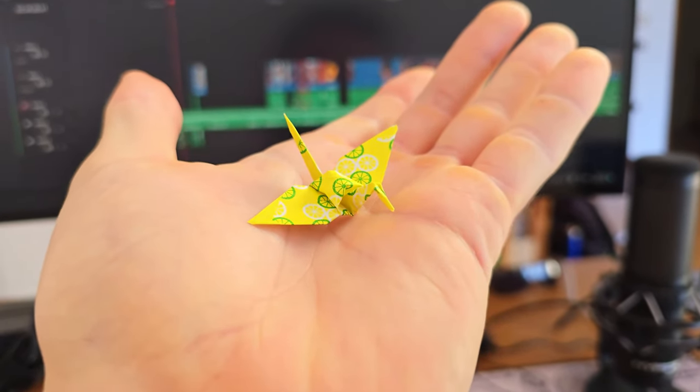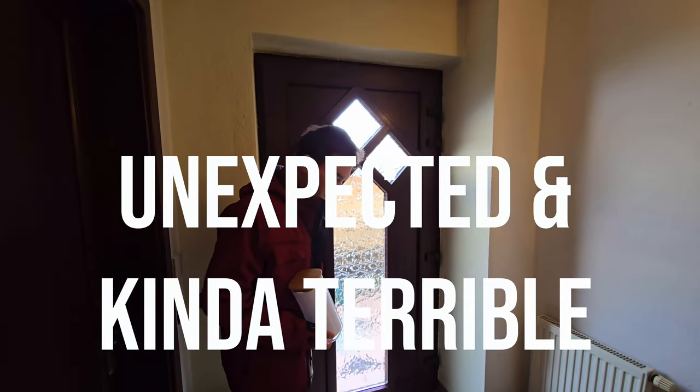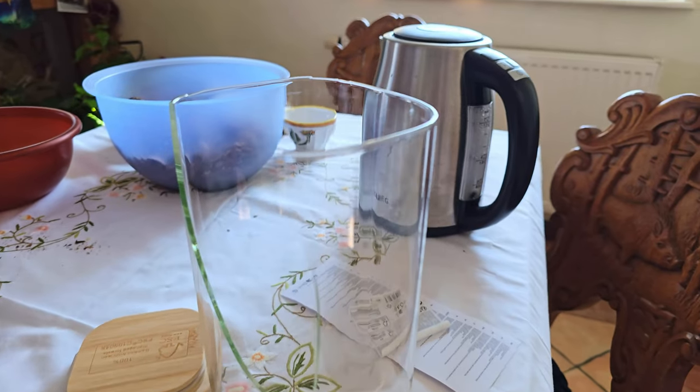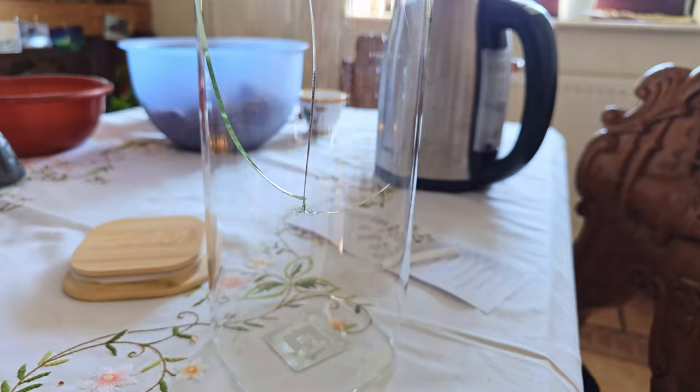I decided to buy a jar to store my origami cranes. But when I got home, something unexpected and kinda terrible happened. As I opened the jar to clean it and then placed the lid back on, the glass suddenly shattered. It wasn't just a small crack — the jar completely exploded in my hands.